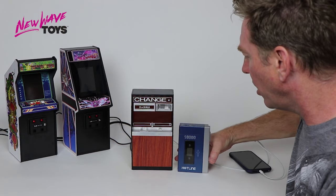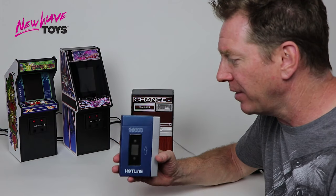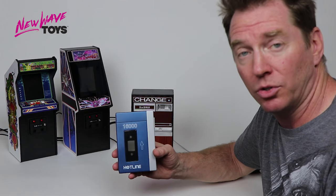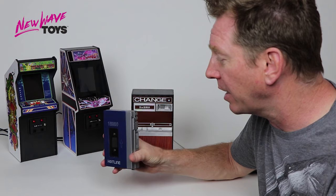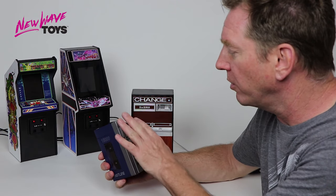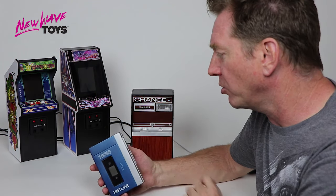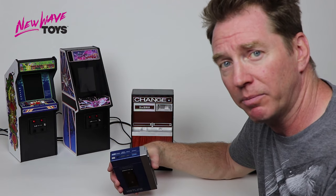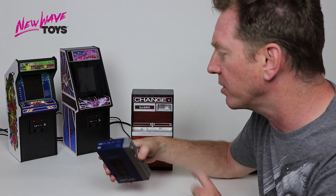Next we have our Hotline Cassette Portable Power Bank. This is a 16,000 milliamp portable power pack that you can take with you to charge your devices on the go. We've created it to look like a classic portable cassette player, complete with all the control functions on the side. These are for looks more than functionality, other than the play button which will have a flashlight on the top that turns on and off when you press it.